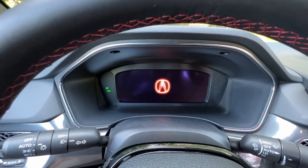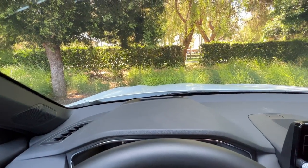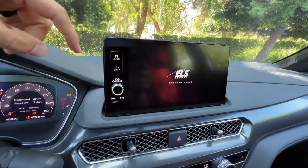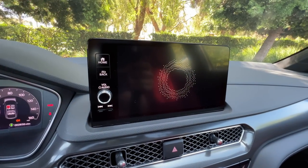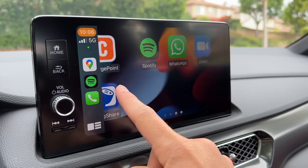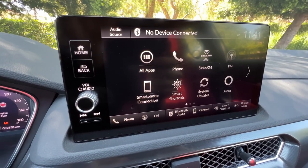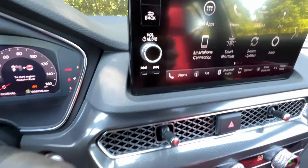There's a little animation on the 10.2-inch digital instrument cluster. You get a head-up display with the tech package. The nine-inch touchscreen infotainment is an upgrade over the standard seven-inch display, and it has Apple CarPlay and Android Auto — both wireless with the nine-inch display, wired with the seven-inch. Though the colors and graphics aren't amazing, the layout is intuitive and responsive. There's a physical home button, back button, volume knob, and tuner selection as well.